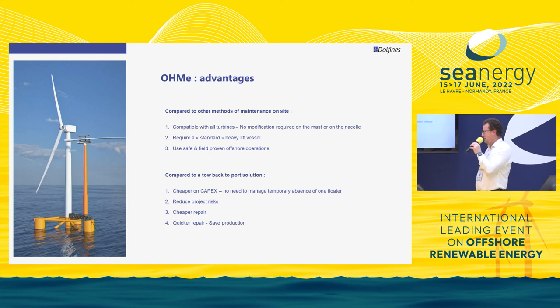One additional point: we don't tilt the blade. We simply take the blade horizontally, lift it, and dock it horizontally — which with a 120-meter blade is a safer operation than trying to tilt it. Compared to a tow-to-port solution, our solution will most likely be cheaper in terms of capex, because not having to account for the temporary absence of a floater will definitely reduce equipment needs and simplify the layout of your wind farm.